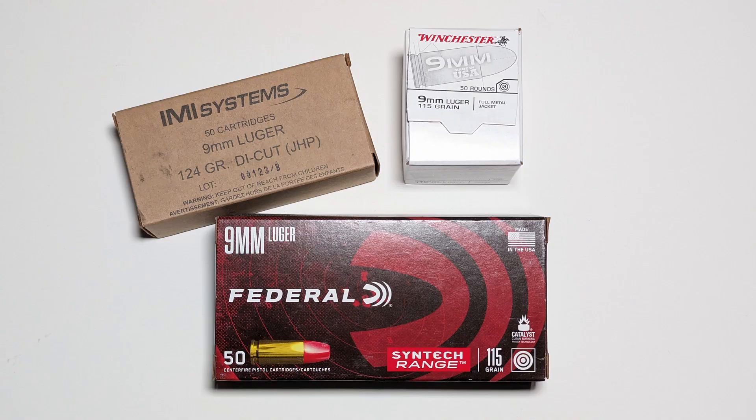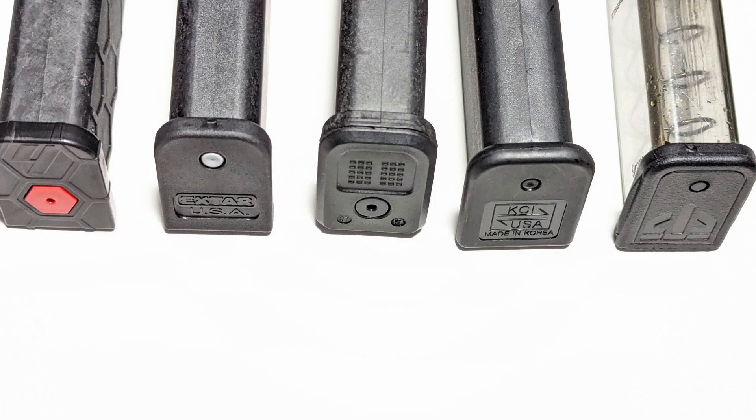For this first range trip with the Platypus I only took about 200 rounds with me. None of these manufacturers are sponsoring me, but I used the Federal Syntec, the IWI defensive rounds, the Winchester 115 grain white box, and I had no malfunctions. Since it takes Glock mags I decided to try out all my different mags — everything from the Sentry hex mag to P mags, KCI, ETS — everything just ran flawless. Even the hex mag, which some other guns don't like to run, ran flawlessly.